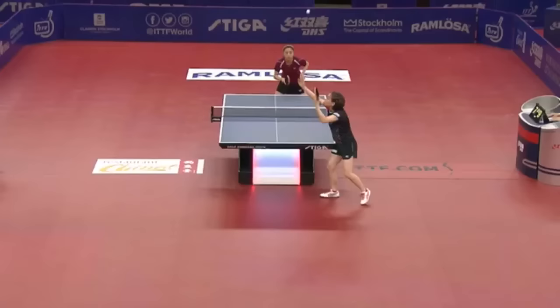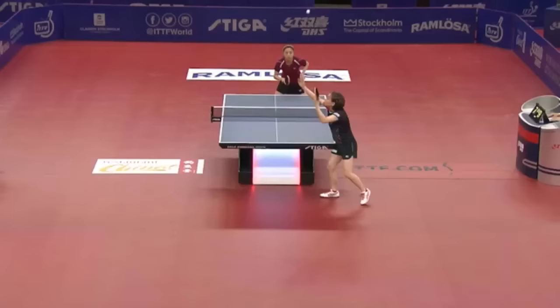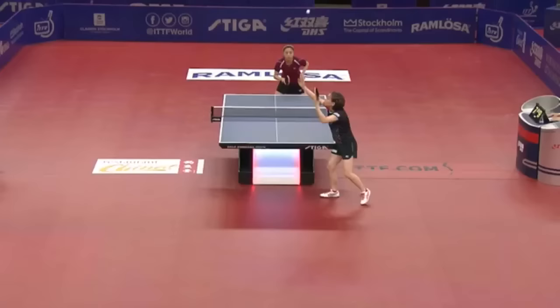The catch is only the top six or seven on the men's and women's side are covered by the association.